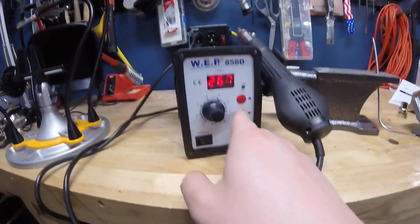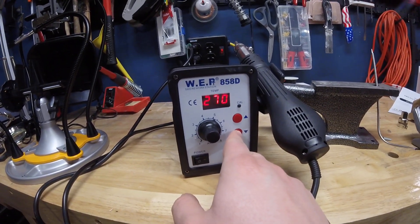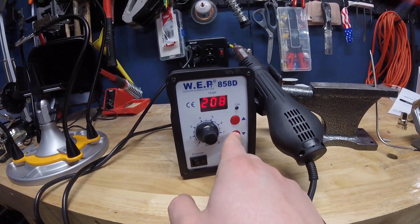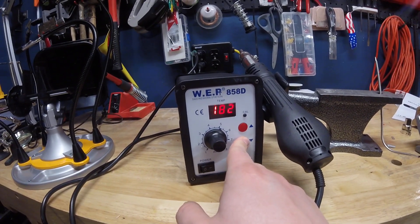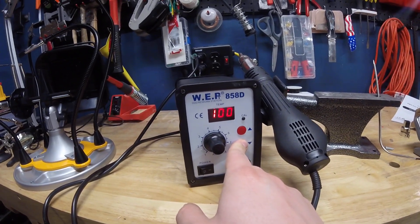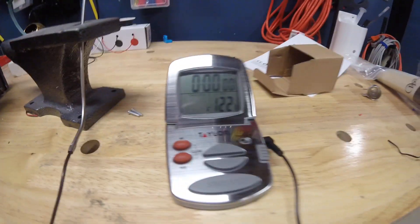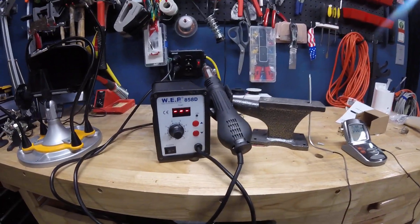Apparently it doesn't go that high — well, that's good. Oh wow, that falls really fast! Let's go all the way down and see how low it goes — 100 Celsius, that should be 212 Fahrenheit. Wow, it's still really hot. This thing certainly does get to work fast, that impresses me.